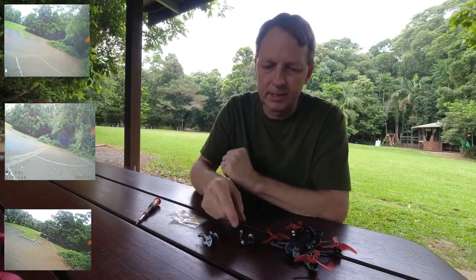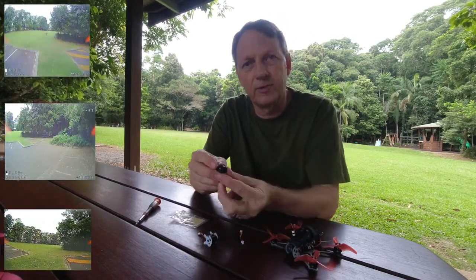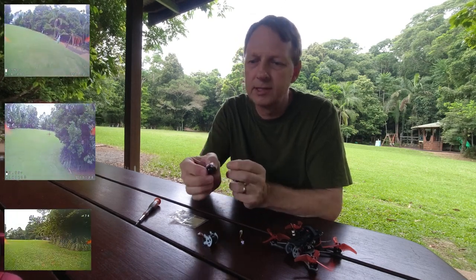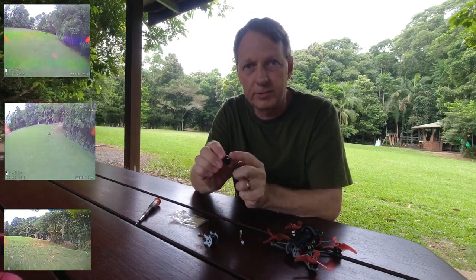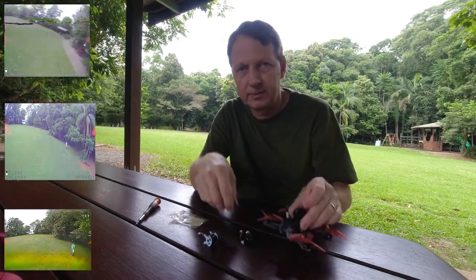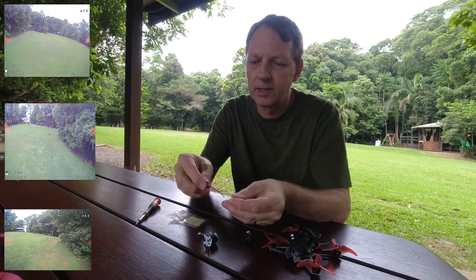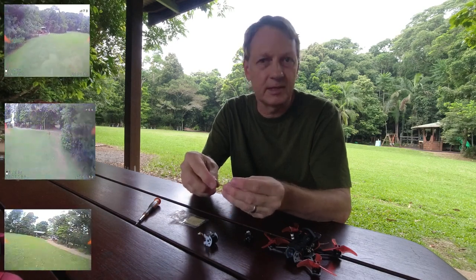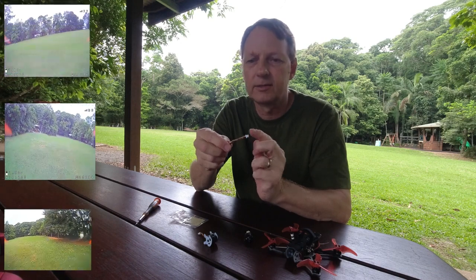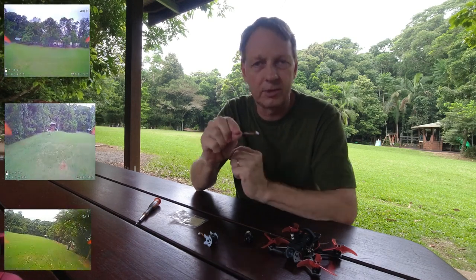We've got some upgraded cameras — this one here is the Foxeer Nano, a 1200 TV line camera. This one's the 4:3 aspect ratio; we've got the 16:9 in the quad there. We're also selling them on our website with a special JST-SH connector, so it plugs straight in.